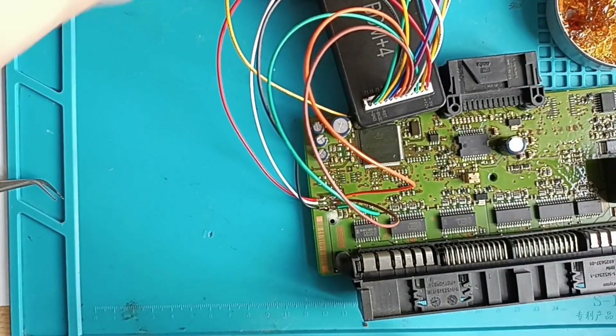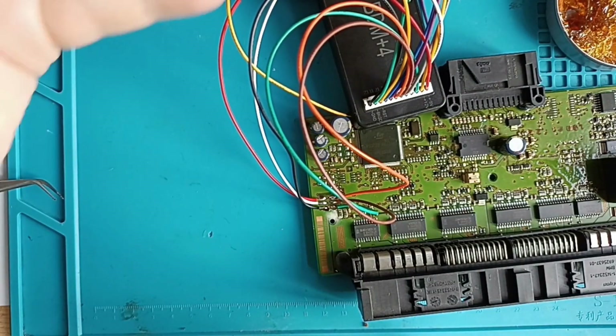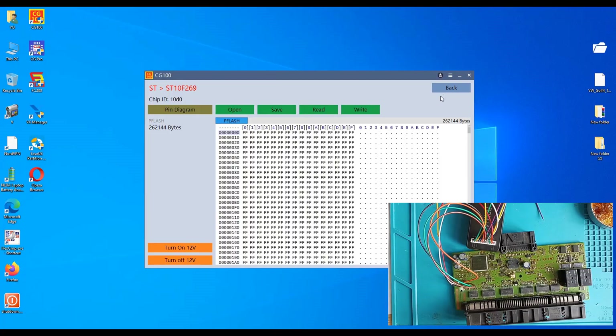The programmer is connected now. It was already on the PC all the time but the adapter was not connected. Now we'll proceed to read this FRM2 MCU. You can go back — if you want a good view. You can only read the P-flash here.